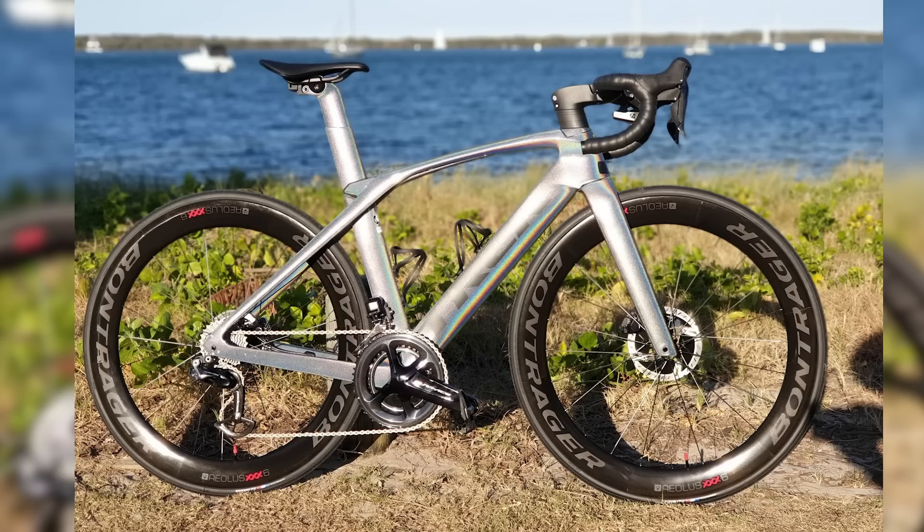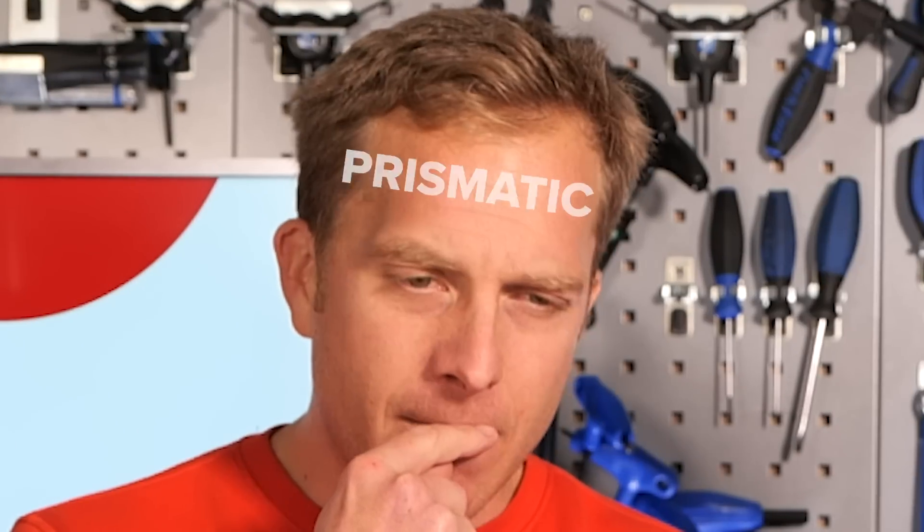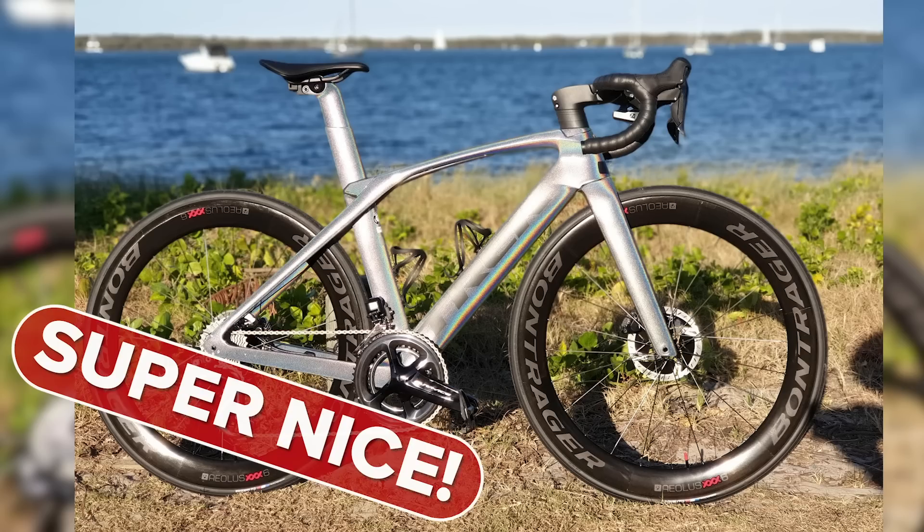Next up is Terence from the Gold Coast in Australia — invite us out there too! That's a Trek Madone — look at that paint job. It's a bike I can see Elton John riding. It's sparkling as you move around it, really says bling. It's just been released with that finish. I've got to give that a super nice — good depth of field too.